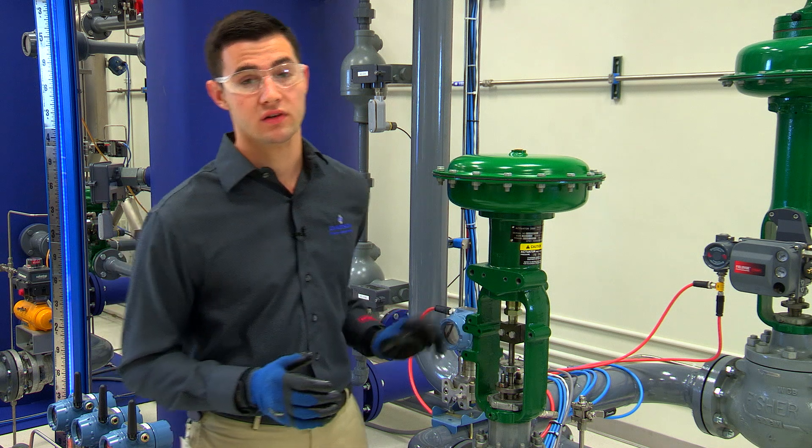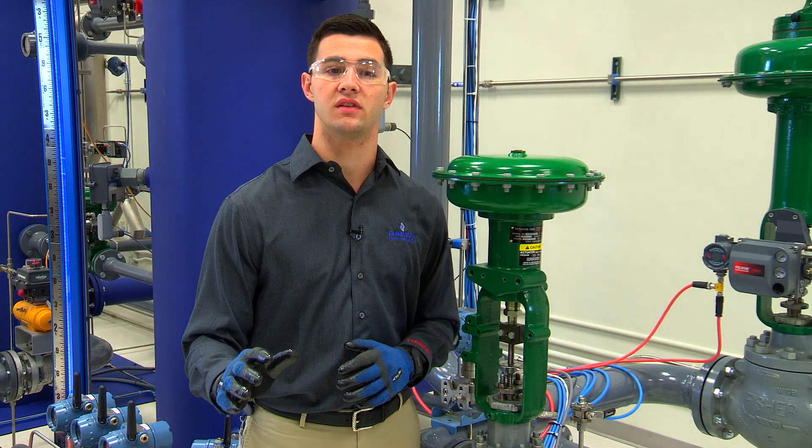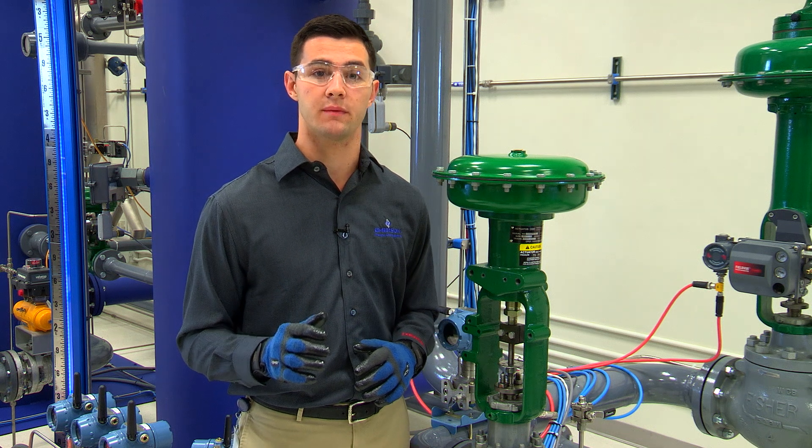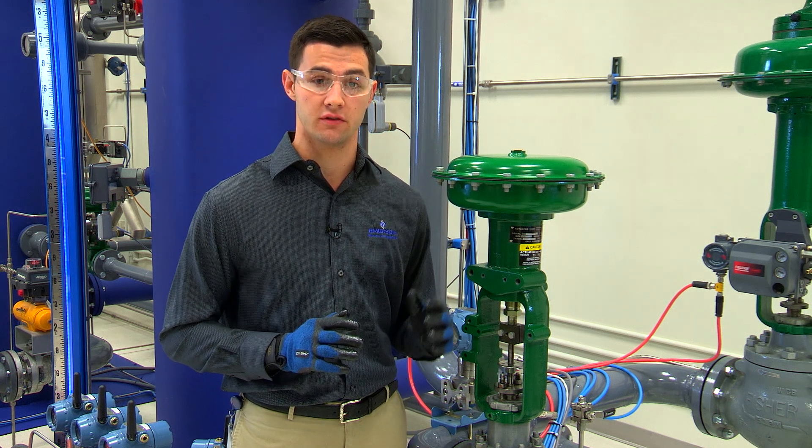Of course, we want to make sure we review all the safety precautions found in the instruction manual. You can find the instruction manual online by following the link in the video description below.